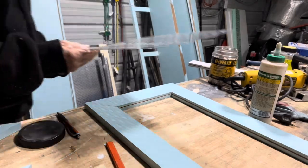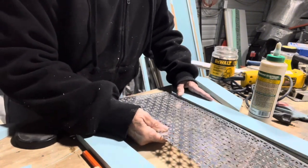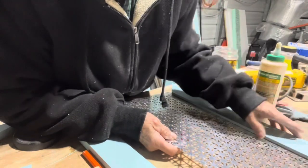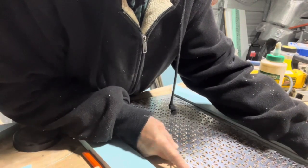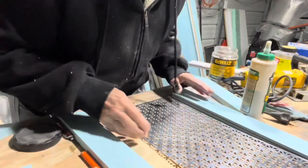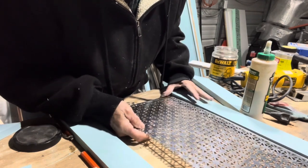We'll try a little test fit to make sure it's not too big before we start gluing everything up, because then it's a lot harder. Trial number two — I can tell you this stuff isn't real easy to get into the groove; it likes to bend.